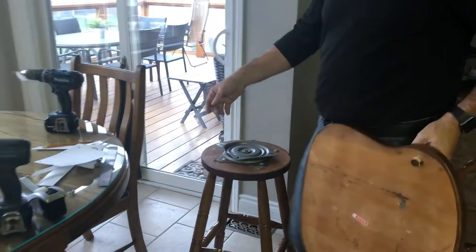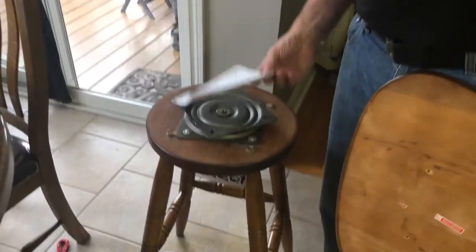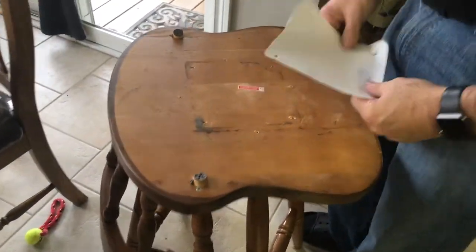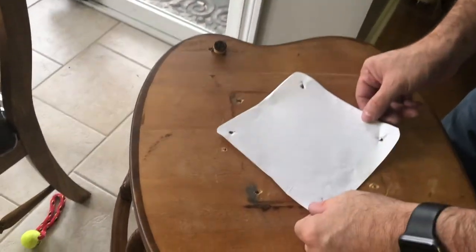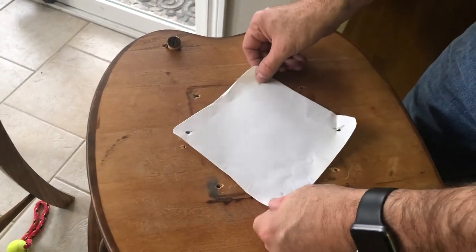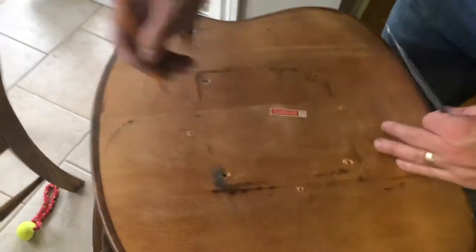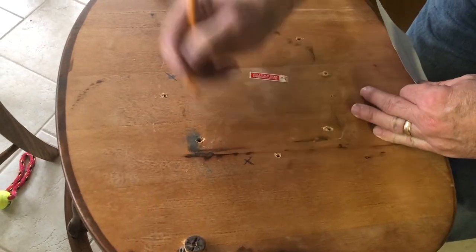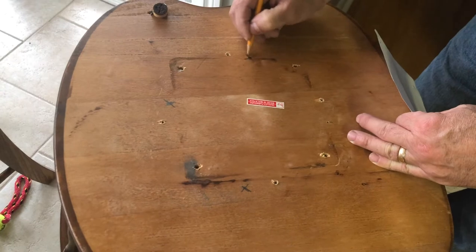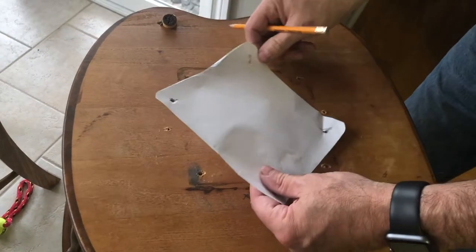So now what I did was I made a template just to make sure of where the holes are going to be. I put the template on and marked it approximately where I'm going to do the holes — like that, like that. This one I even did a little pilot hole here just to make sure — that'll be my first one there.